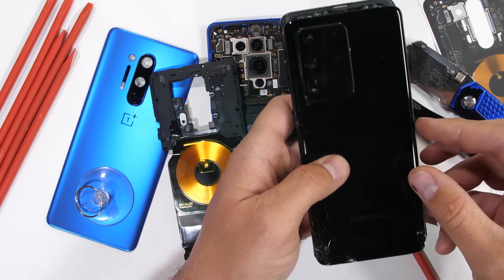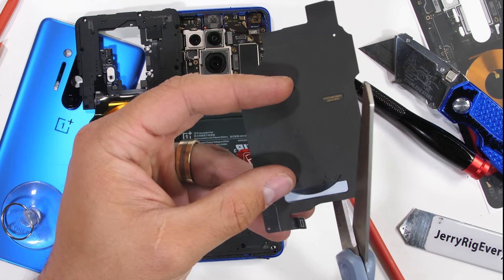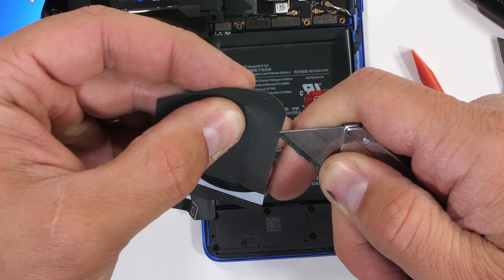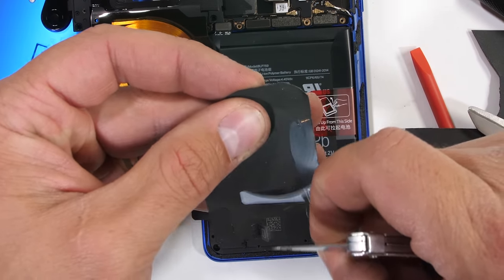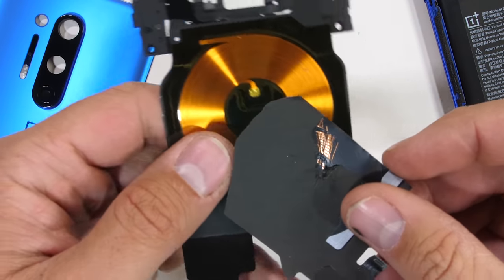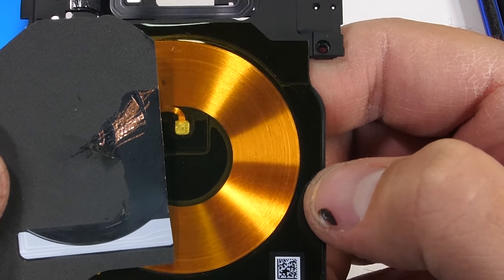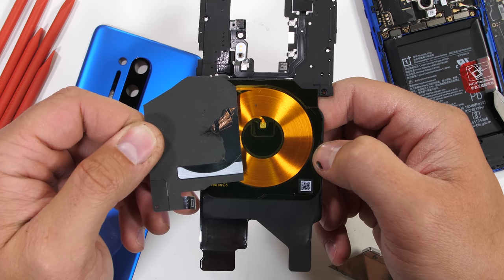I have my Galaxy S20 Ultra here — he's been involuntarily donating organs for different videos — and we can take a look at its much smaller wireless charging coil. Remember, the OnePlus 8 Pro is a 30 watt and the Ultra has a 15 watt wireless charger. Both are capable of reverse wireless charging, just at a much slower rate. Wireless charging works by having a copper coil in the charger generating an electromagnetic field, which the copper coil in the phone can then receive through induction. It's slightly less efficient than just plugging your phone in, but still pretty cool. The OnePlus 8 Pro has more copper and more windings than the S20 Ultra, which might just be a coincidence, but it's also probably why it's more powerful. I guess bigger is better sometimes.